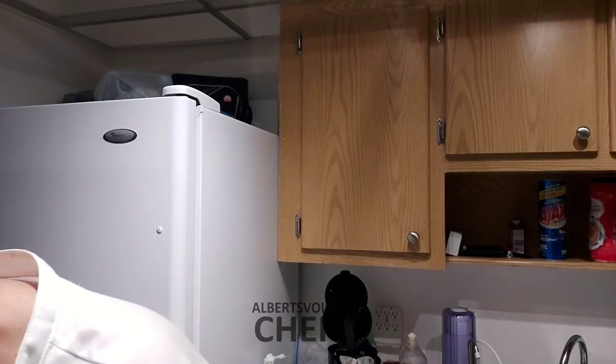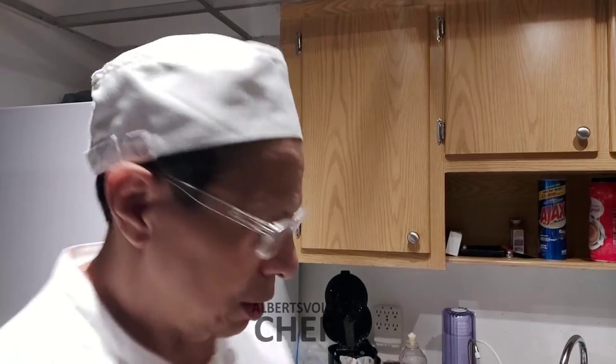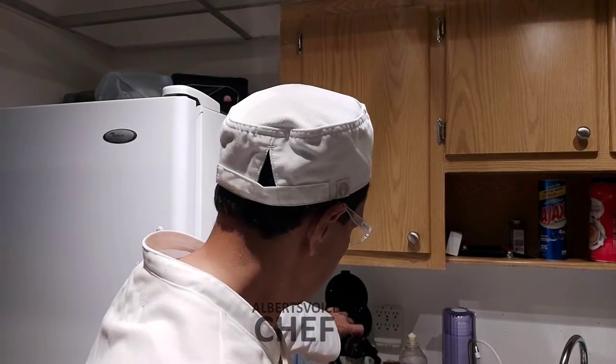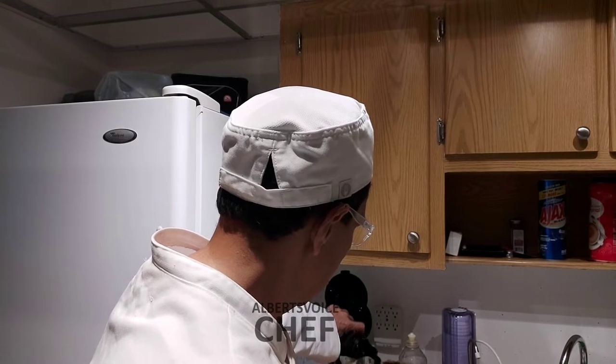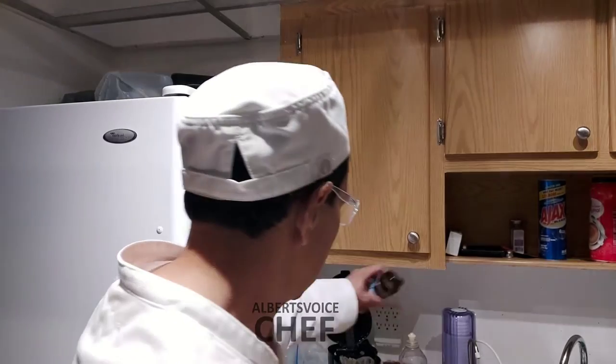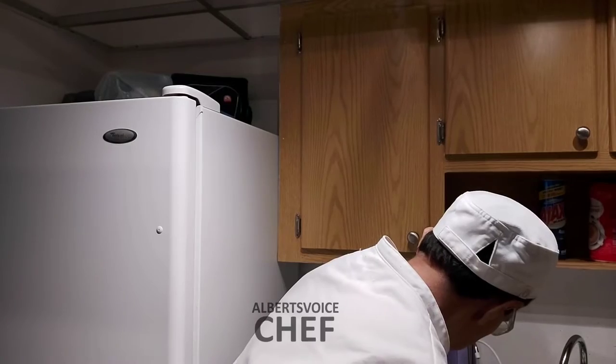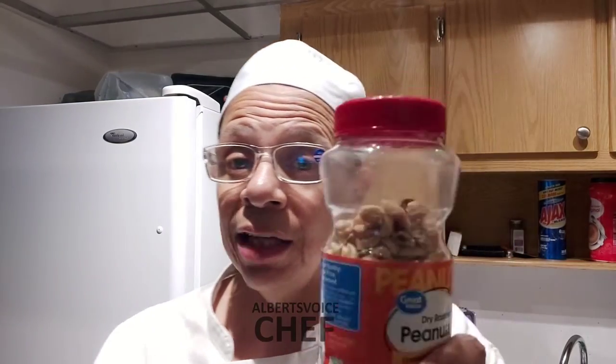I personally never drank coffee before, but I do now. You take some cinnamon and put it in the coffee filter — that paper wax thing — and that's where you put the cinnamon in with the coffee. Once that's all done, you put the water in and let it brew. That's the coffee side taken care of.